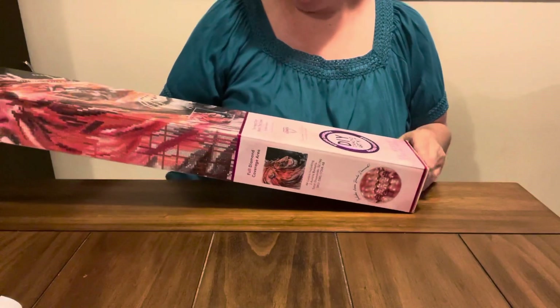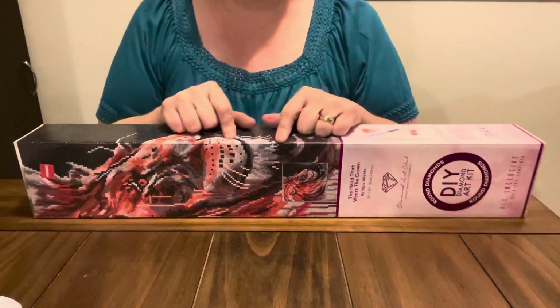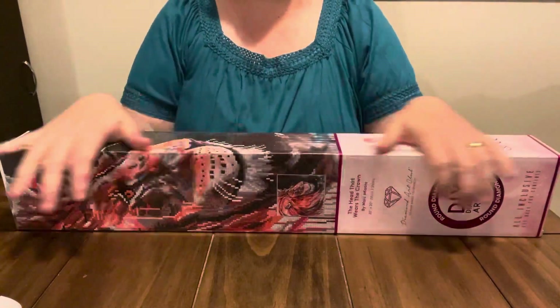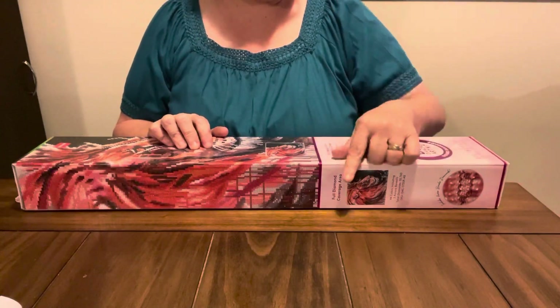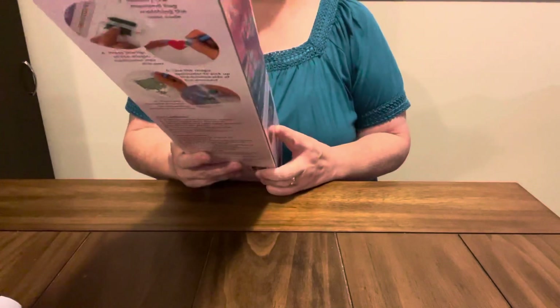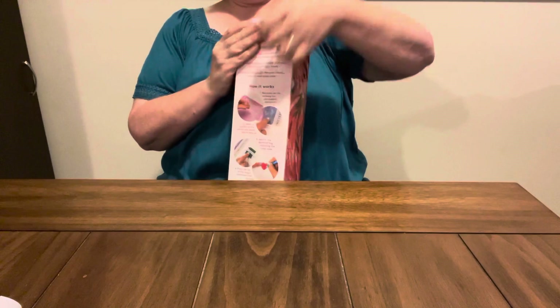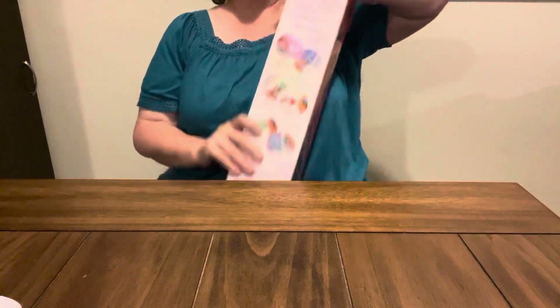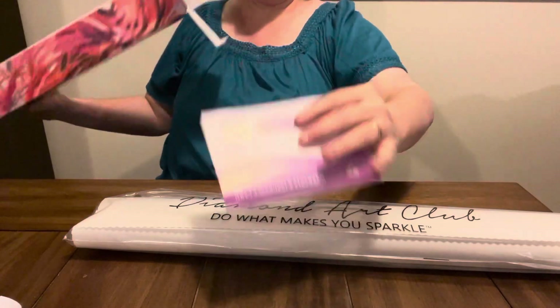I gave $29.97 for it. There it is. This one is called The Head That Wears the Crown, and it's by Mark Alante. I've seen this one. Y'all know that I love my tigers, my lions, and cheetahs and cats. Y'all know that I love them. This one is a round because it has the magenta stripe on it. This one is a 20 by 20, so it is 51 centimeters by 51 centimeters. So let's open it because I have been wanting this one.